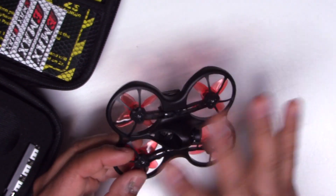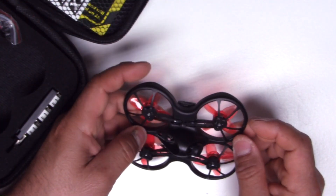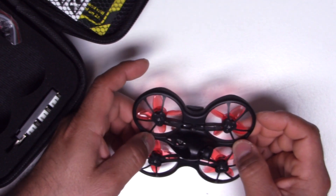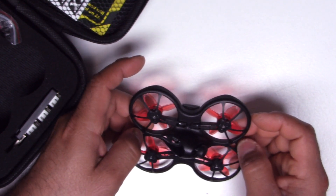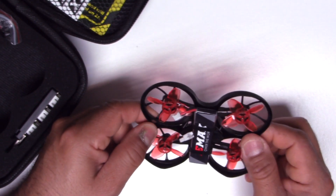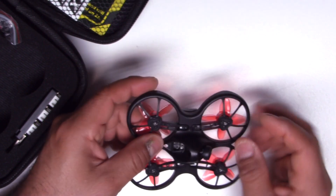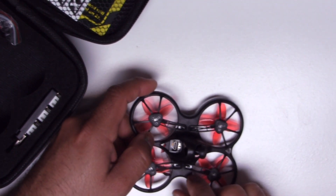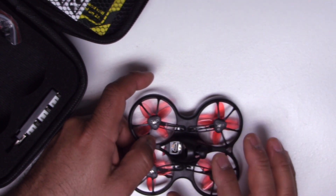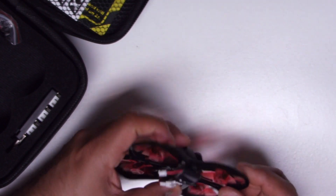It's actually pretty nice and slick looking — everything is really nicely integrated. I'm sure this thing is going to be quite a good seller for Emax, especially now with a lot of the new rules making it more difficult to fly anything larger than 250 grams. They say it's mainly designed for indoor, but I'm sure if you have a calm day outside at a small park it would be perfect for flying outside as long as there's not much wind.